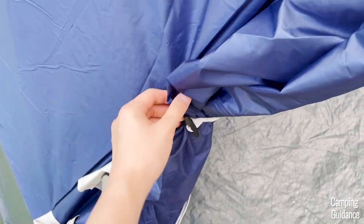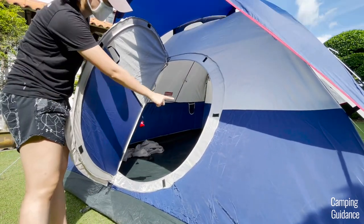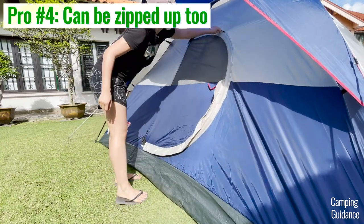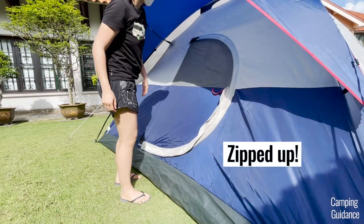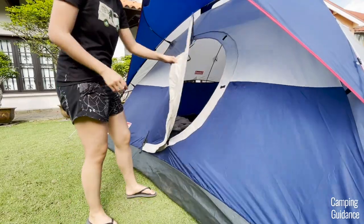Another pro is that each hinge door comes with velcro tabs along the door to keep it closed when not in use. And the last pro is that the hinge door can also be zipped up at night before sleeping, and you can even do so with the fiberglass poles in place, so you don't have to take them out before zipping the hinge door up.